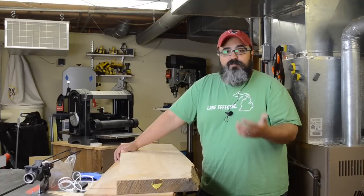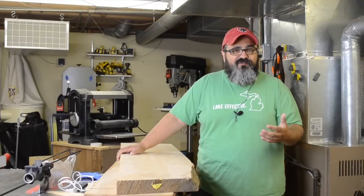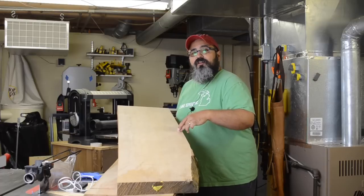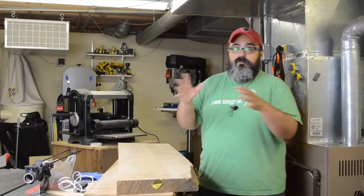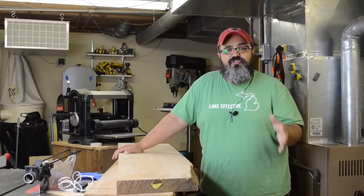Now these are rather big boards. In fact it used to be one long board — it came in at about 9 to 10 feet in length, almost a full 12 inches in depth, and about six and a quarter thick. So it's a big board, which unfortunately means it's not going to work on my eight inch jointer.